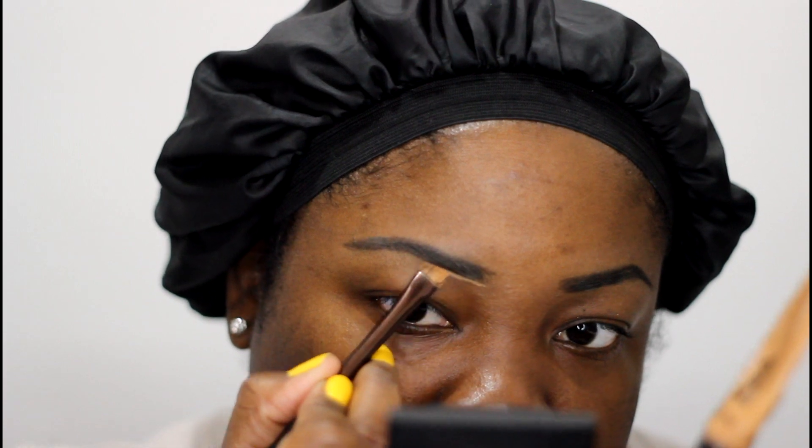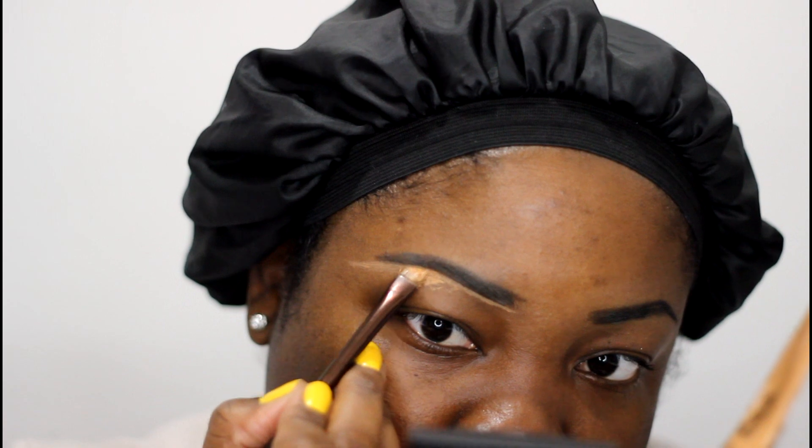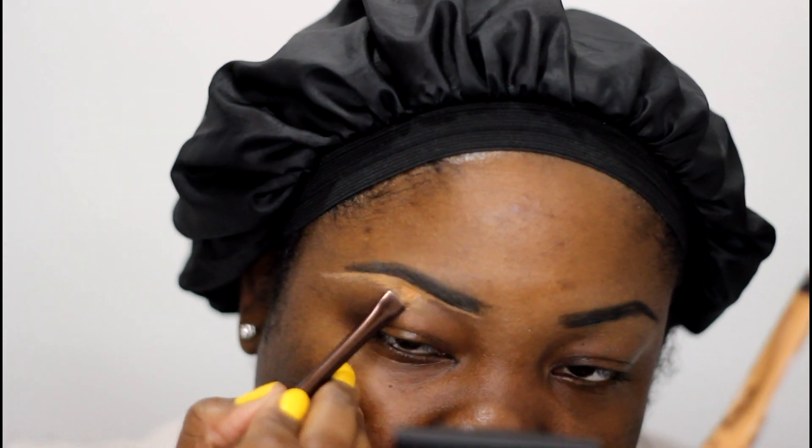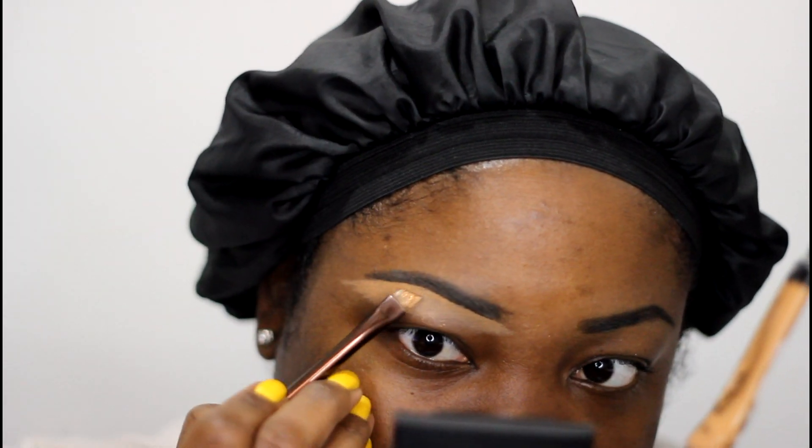Next is concealer time. I'm going to use the shade Toffee and take a nice angled brush to neaten up my brows. For the top of my brows I'm going to use Espresso, also from LA Girl.